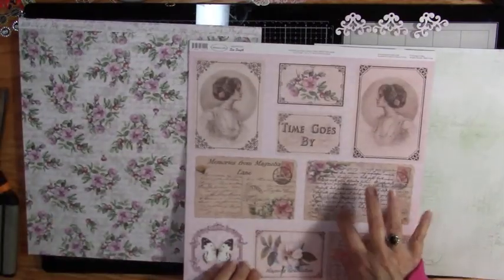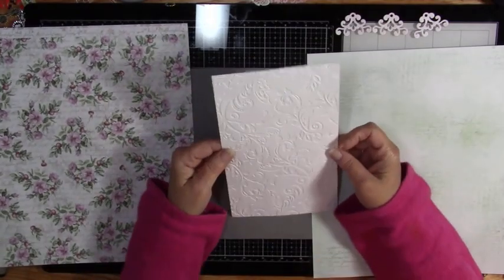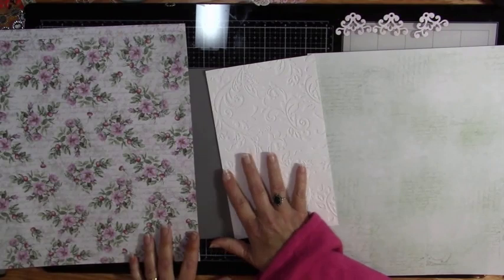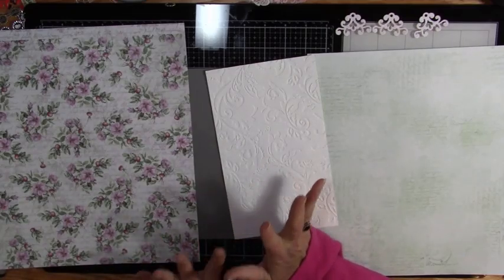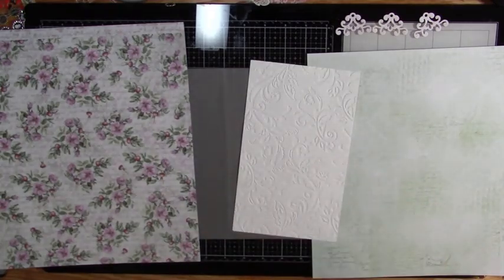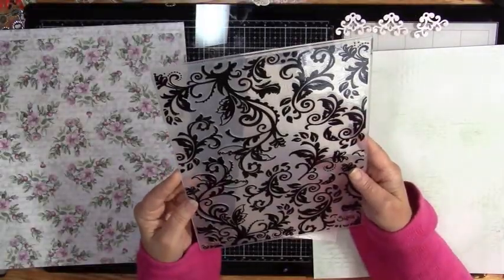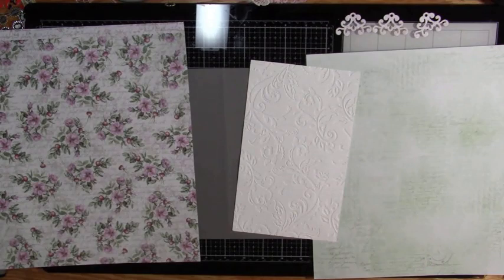So front and back, and then I have this sheet with all of these on it. For my birthday, which is next month, I got a Sizzix Big Shot Plus and it does up to nine inches. I was able to get one of these big folders - I've been wanting to be able to do this for I don't know how long. One came with the machine and it's polka dots, which will be nice.